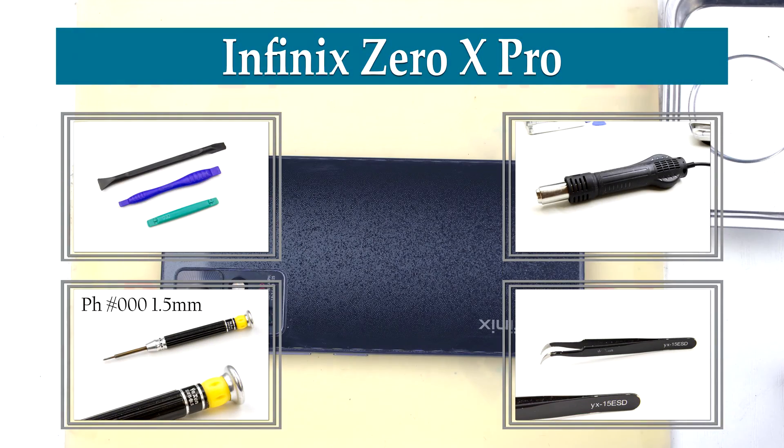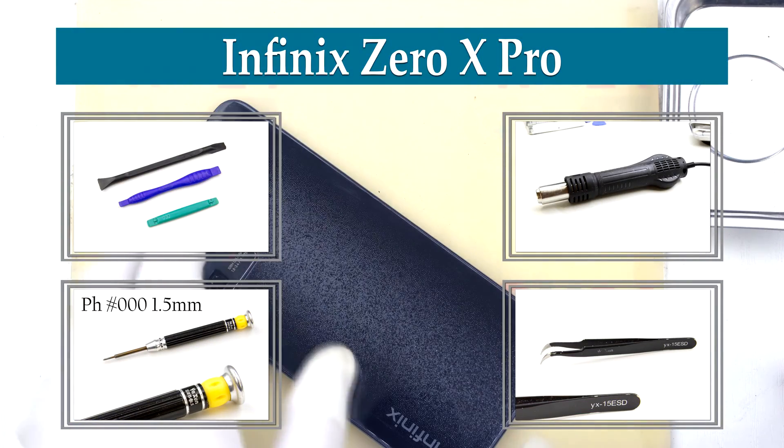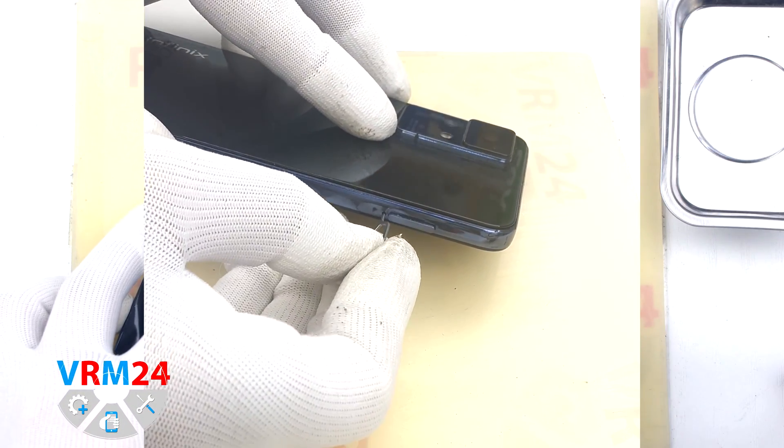Hi guys, you are on VRM24.com and today we'll de-assemble the smartphone Infinix Zero X Pro.